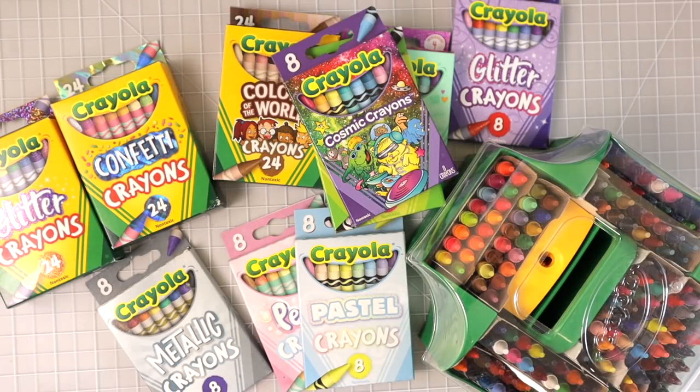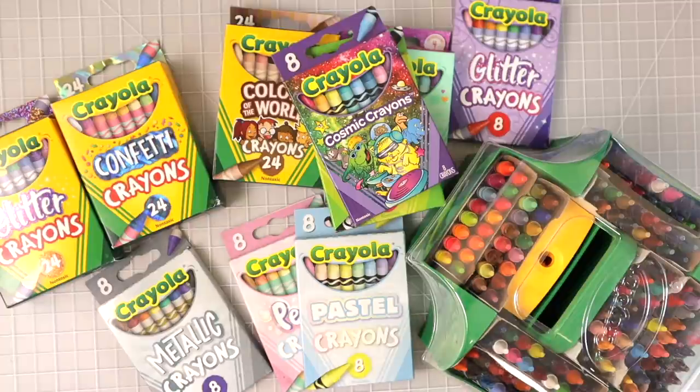Hi y'all, welcome back to my channel. Today I thought we could do something fun and play with some crayons — maybe explore these specialty crayons and swatch some of them out. I don't really know where I'm going with this video quite yet, but I think it will be fun.